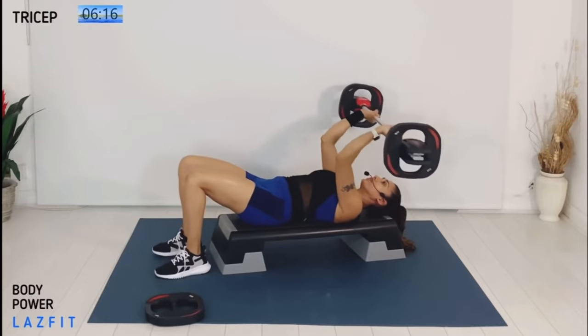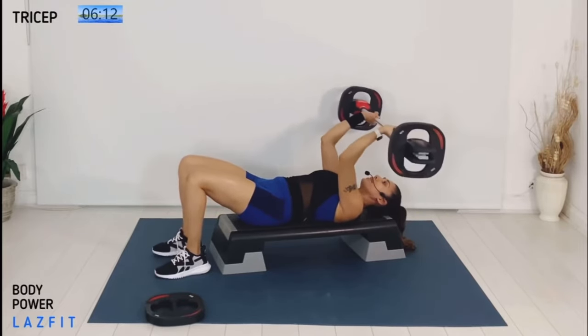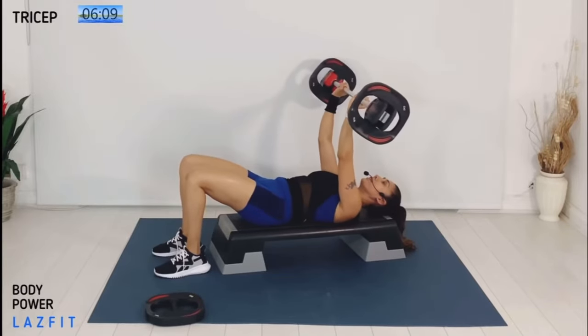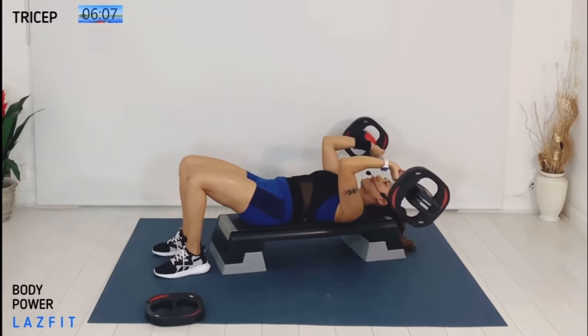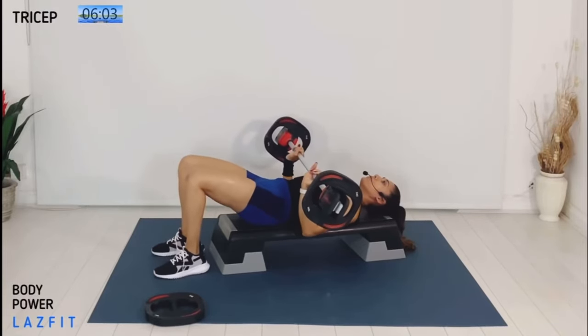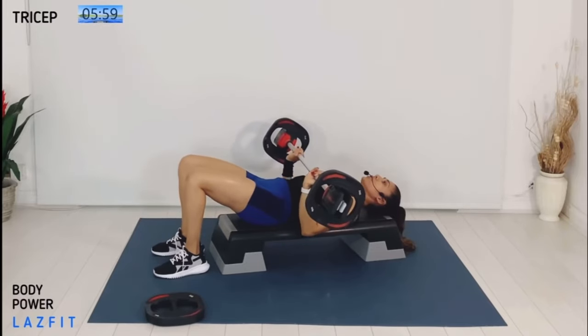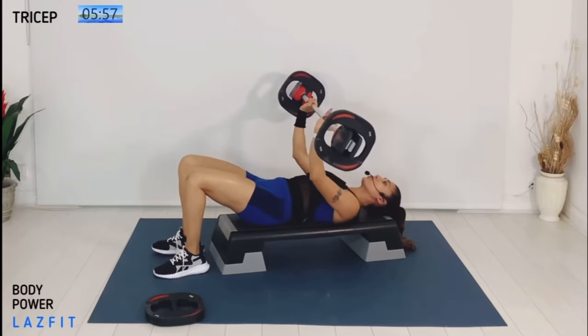Down, down, up, up — elbow position forward, bar to forehead. Change of position: two and two tricep press. Down for two, up for two — check the elbow position, coming all the way to the bench.